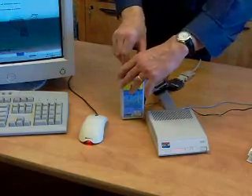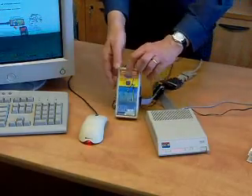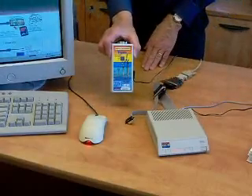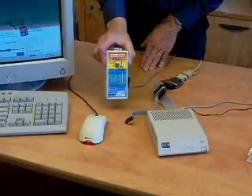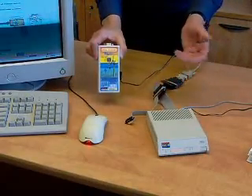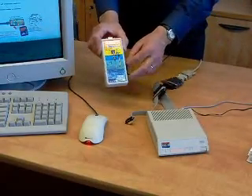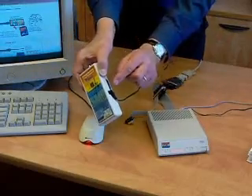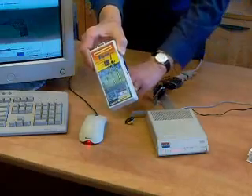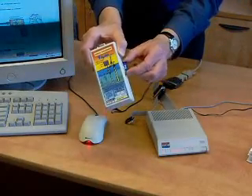When you have recorded enough data, you can remove the memory card or the whole recorder unit without disrupting the internet download. The pages are still downloading. Now removing the memory card — unplug the unit first before ejecting the card.